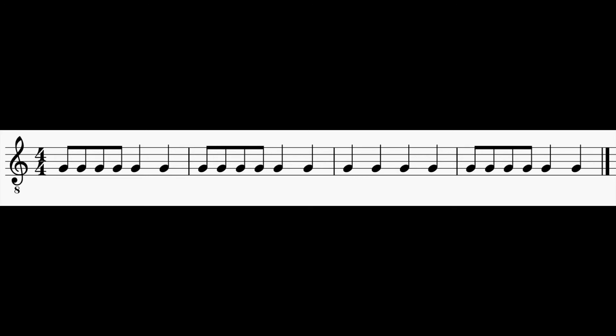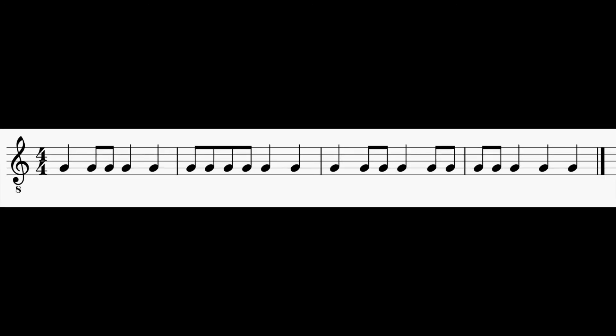Go ahead and pause that video for the third sight reading. Here's the third sight reading. One, two, ready, go.